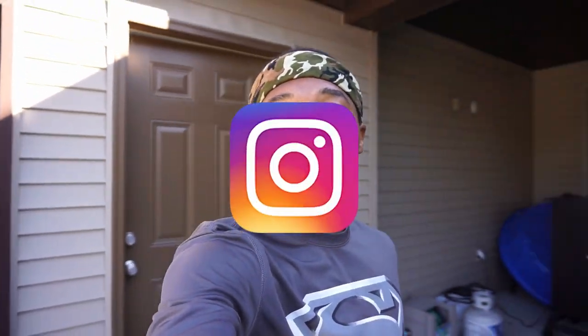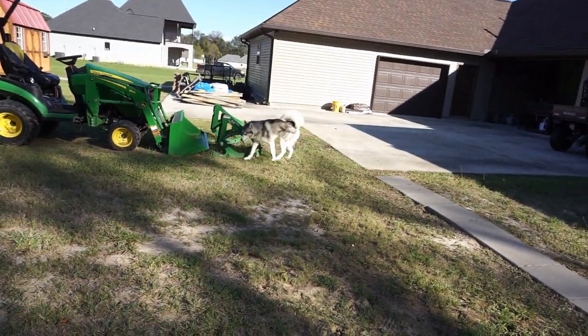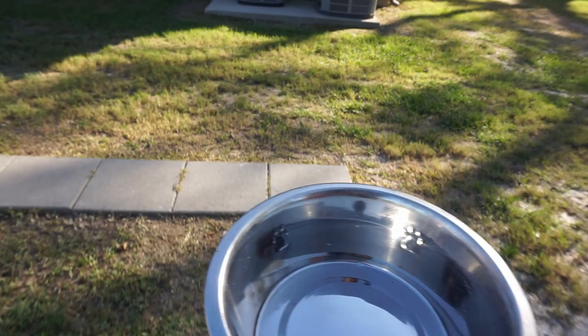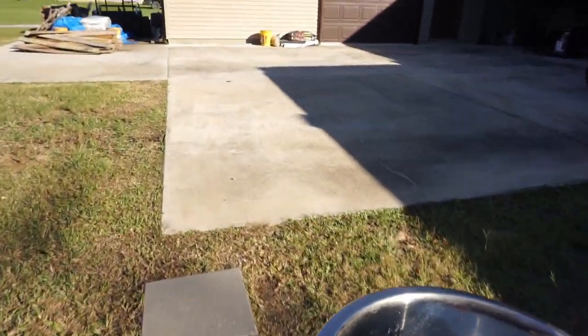What's up YouTube? PJ back with another video for y'all. I feel like y'all haven't seen Bruce in a long time, so I'm about to take him out right now. Open this door — he's just gonna run out like he always does. I need to give him some fresh water and then give him some food because I actually didn't feed him last night.